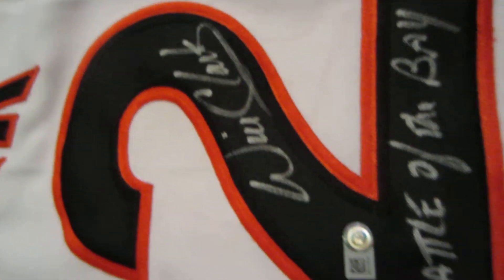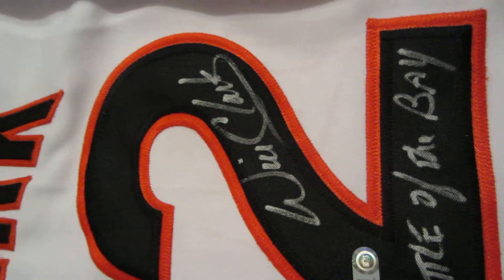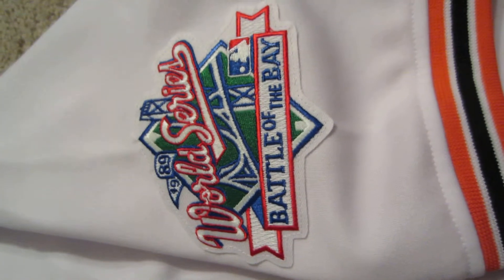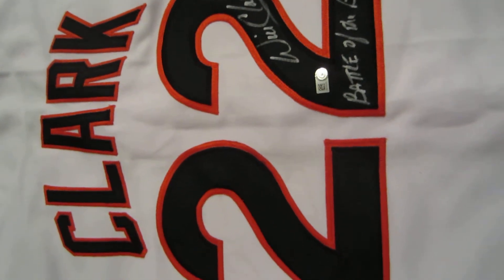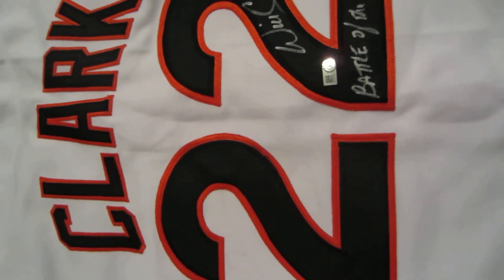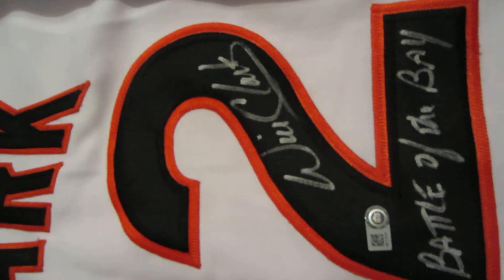Will has also inscribed 'Battle of the Bay' on here, which was what the 1989 World Series was known for. It has the official patch on the jersey also. A fantastic item you can get at PowersAutographs.com or by calling 650-888-7915.